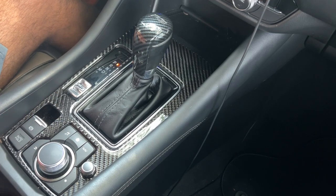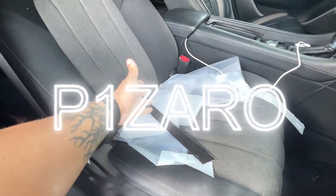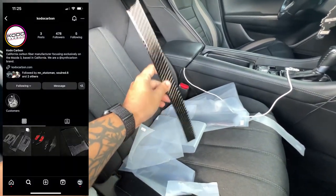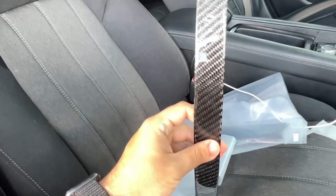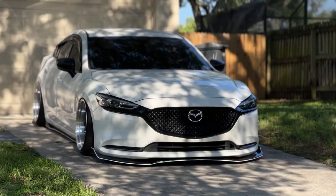That right there is a game changer — look at that, it's clean! All right guys, you're probably wondering what all this is on my seat. It's actually a whole kit sent by KodoCarbon. They sent me a whole interior kit for the car. It's real carbon fiber — this stuff is clean, look at that. The edges, the cuts — it's all nice. This is gonna go along the trim, which is very much needed.